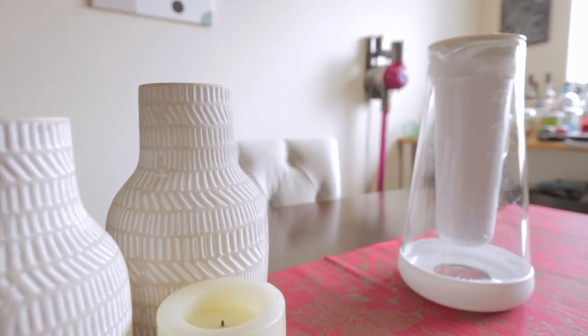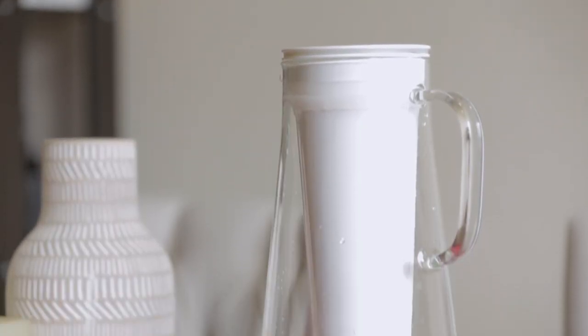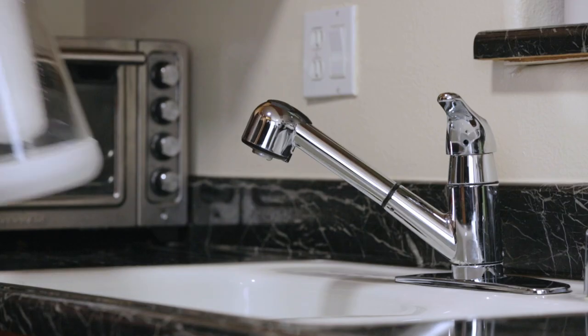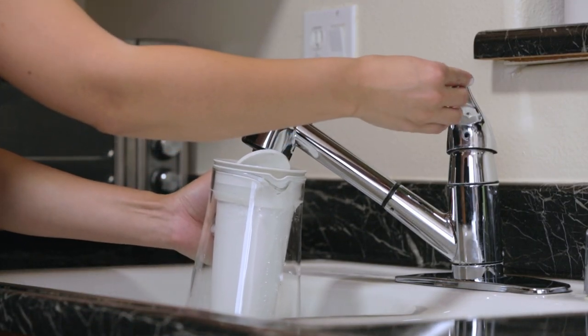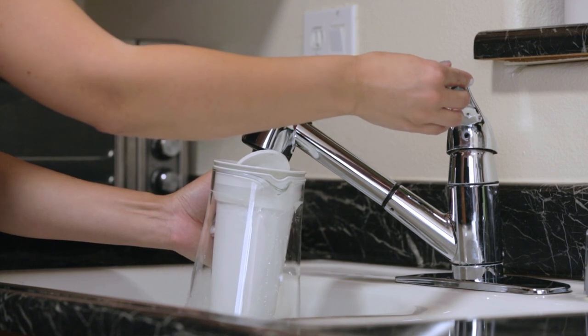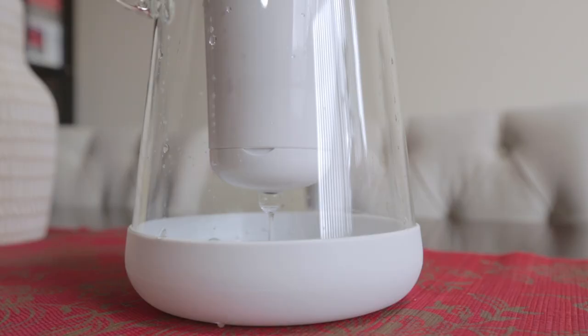When we went to Seattle over the holidays, we noticed how much better the water tastes compared to Los Angeles. This led us down a rabbit hole where we discovered the level of acceptable arsenic and other contaminant levels was more than 400 times higher in the Los Angeles water than the recommended health guidelines, according to the EWG. Our Brita filter just wasn't cutting it — the water didn't taste great, and it had a bit of a funky smell.